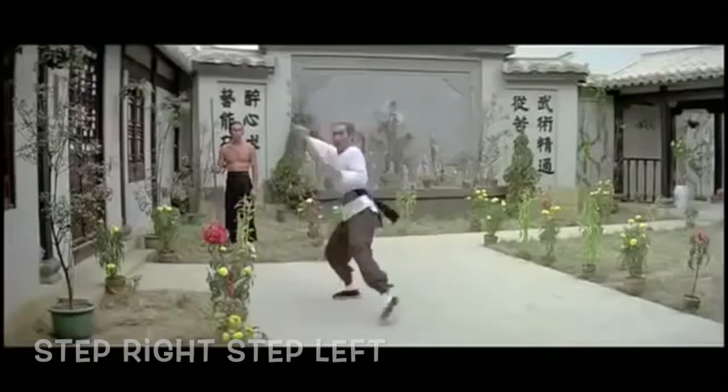The half point is the lady roller, a useful move. There are six and a half techniques to learn.